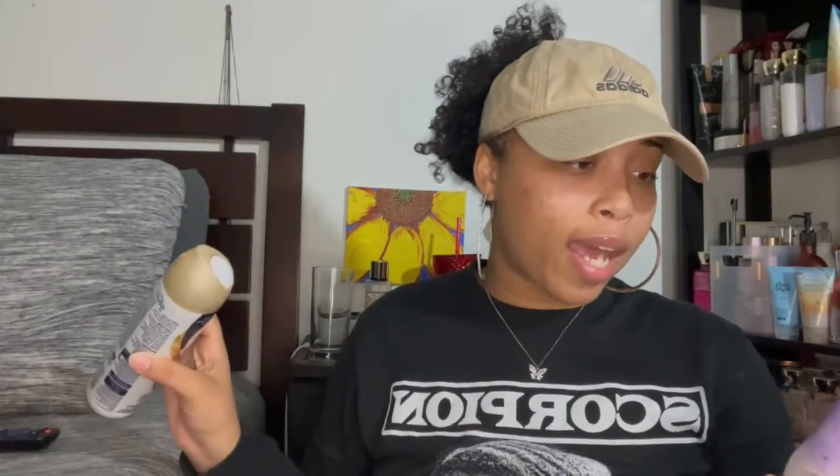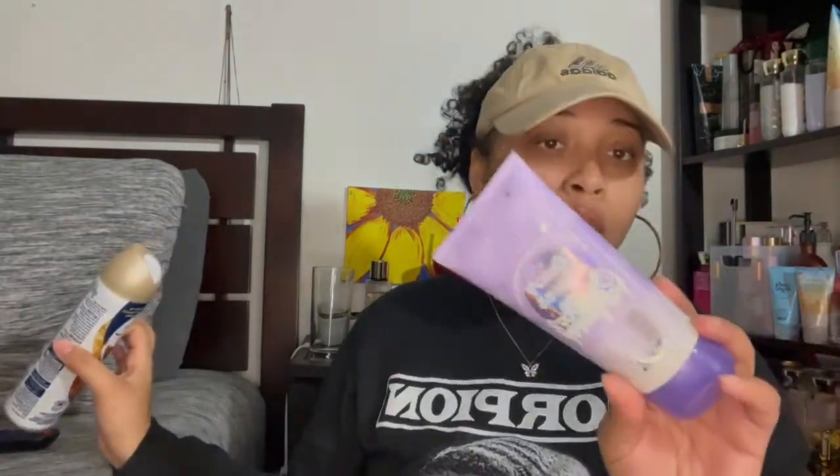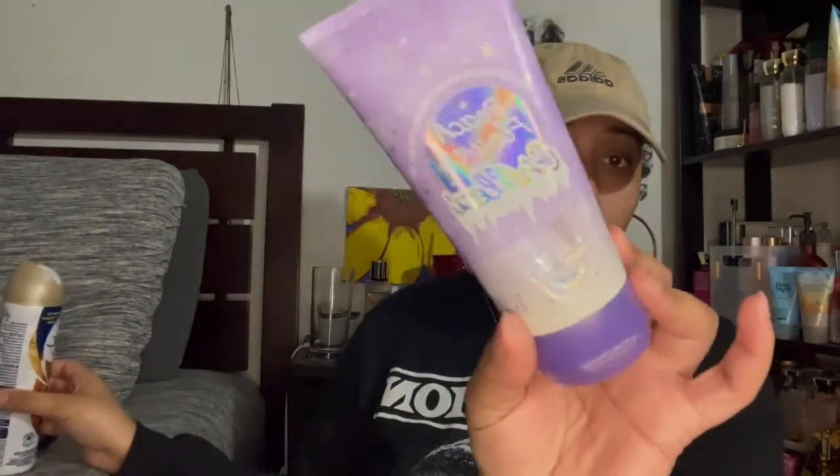Next I have this frosted passion fruit and winter vacay beach flower chilled lotion from Victoria's Secret Pink. This smells really good — I was going to purchase this again. I definitely recommend it.